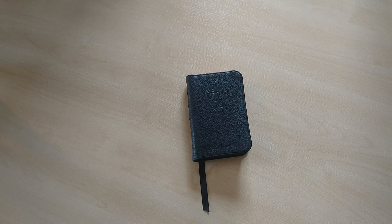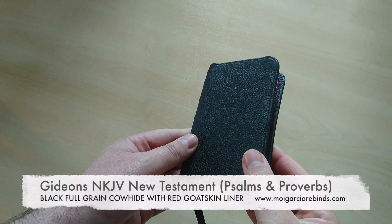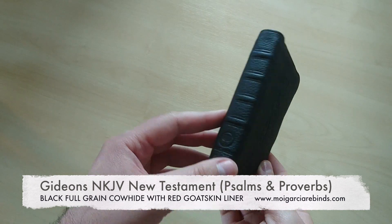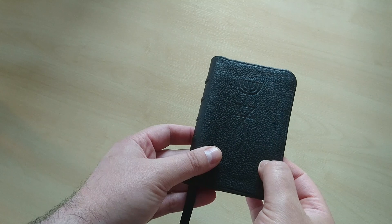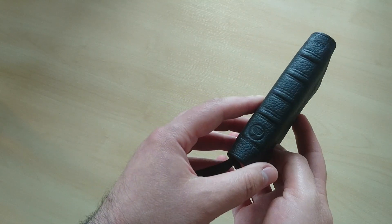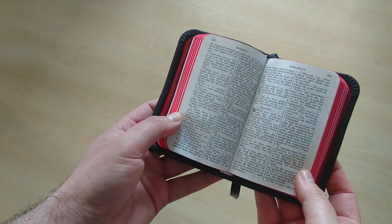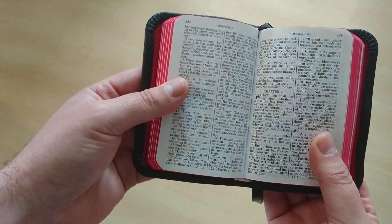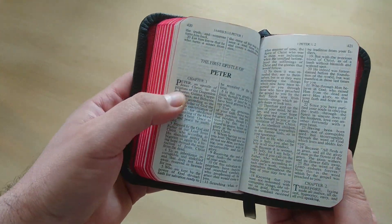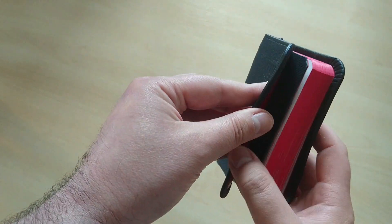Hello everyone. I have here a new review for you. This is one of my latest rebinds that I've done using a Gideon's New Testament that normally comes with a very thin blue plasticky type of cover. What I did was I used the text block, and as you can see right here, it's a very nice text block. It's a smite zone and it's very readable for such a small pocket-size book.